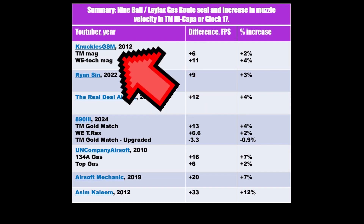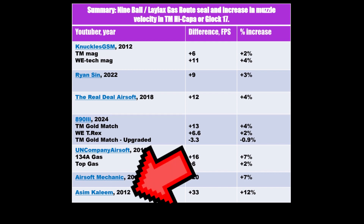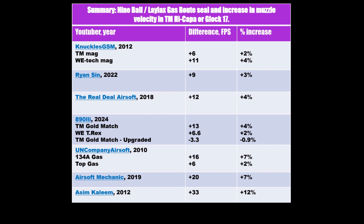Knuckles is considered the authority in the Hi-Capa community. He is always reliable, and he even checks that the mag had the same temperature before testing in his video. Asim Kalim recorded the highest FPS increase — that's like plus 33 FPS more with a gas rotor only. Such a huge increase could be true, but always when somebody gets a very deviating result, one should wonder whether all the other variables were in balance — like differences in magazine gas fill, differences in magazine temperatures, or whether the comparison gasket was already a bit worn.